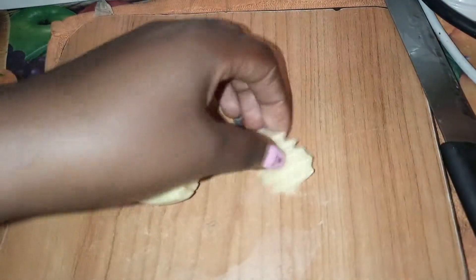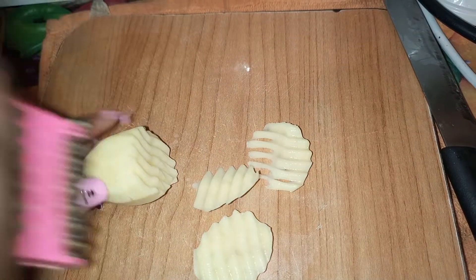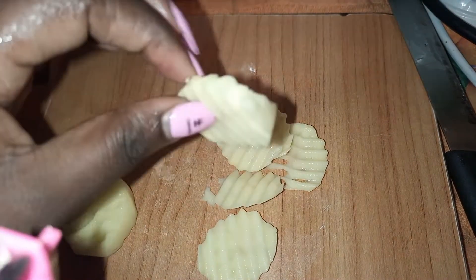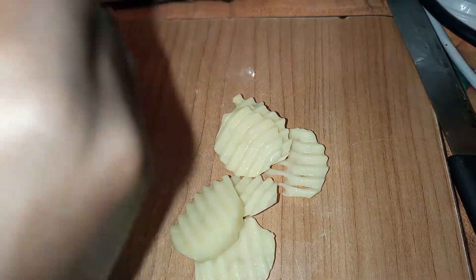I will slice them in this shape. You can do wedges if you want, or fries if you want — it's all up to you. I want them to look good, so I think that's why I'm using this style.